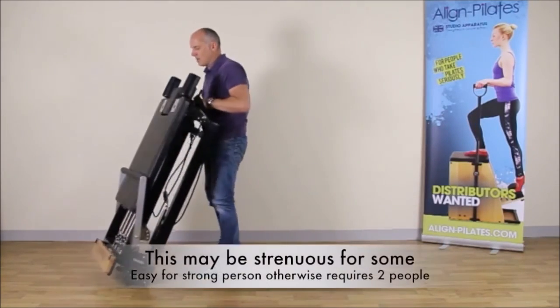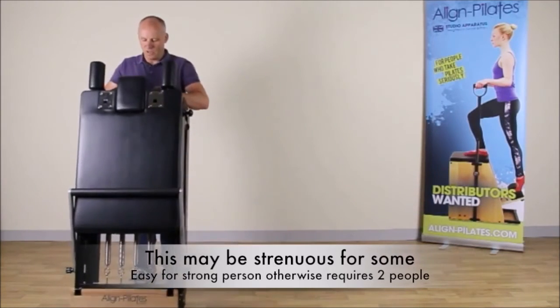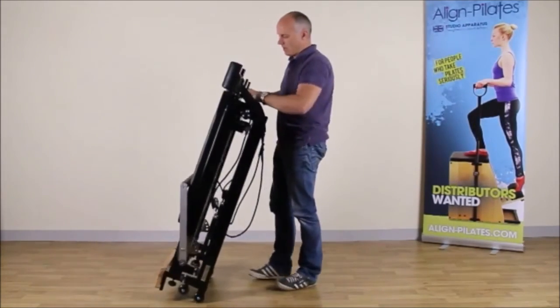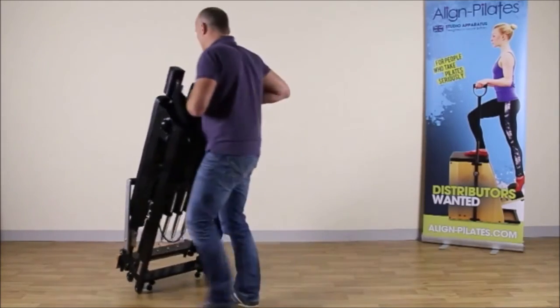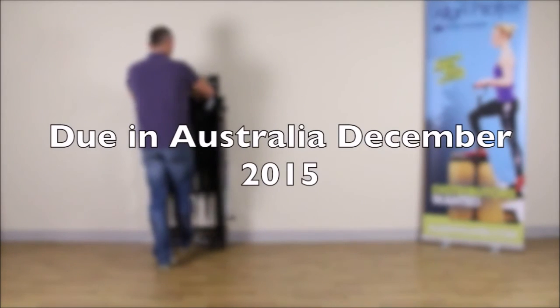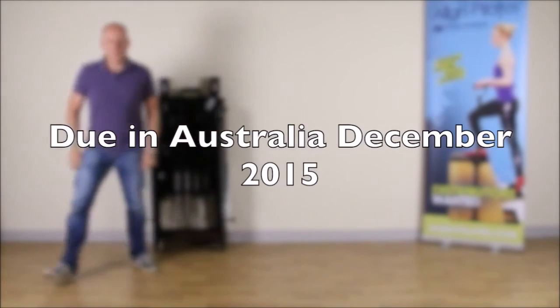Tip it and then you can easily move it to where you want it. When you want to store the Reformer against the wall, you can see the Reformer is a very compact shape, so it goes closely against the wall. Just carefully wheel it in to position. The F1 Reformer.